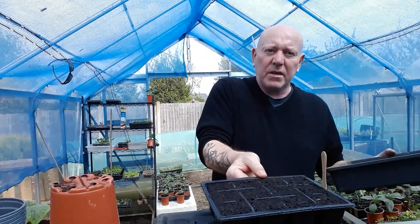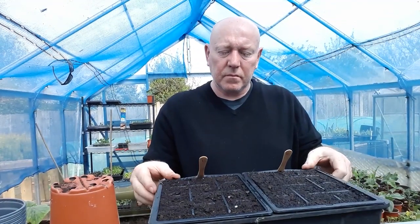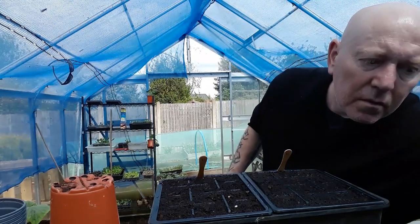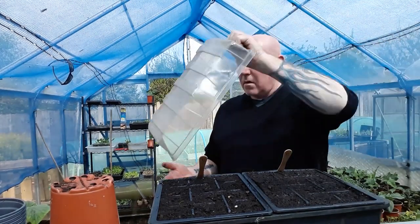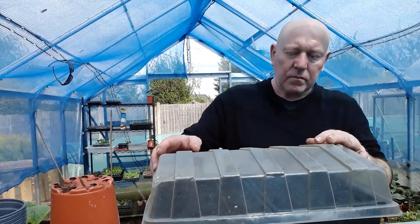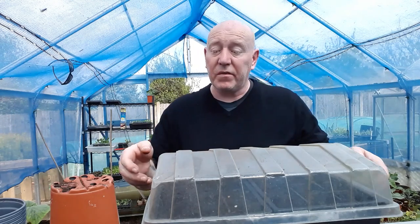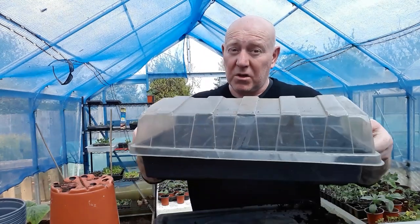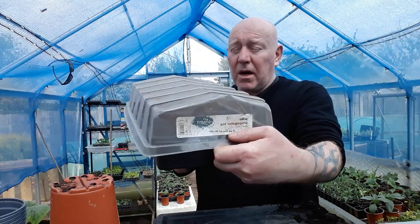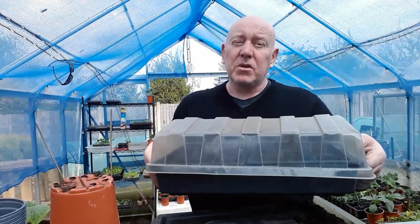I'm going to pop them both inside this tray together and just put a propagator lid on top of them. This is mainly to stop mice trying to dig the seeds up, which they have done in the past — as you may have seen in my previous videos, they especially like sweet corn, so just be aware of that. Cover them up like this, but not with cling film because that's going to hinder the plant's growth as soon as it germinates. You want something like this that's away from the soil, and then your seeds are going to be safe until they've germinated.